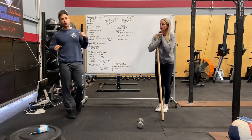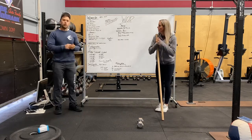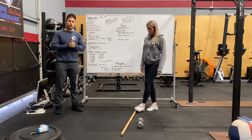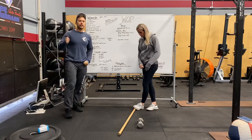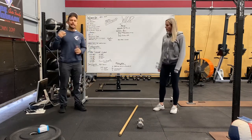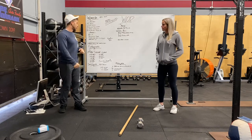Hey guys, Coach Alex and Kerry here going over tomorrow's workout. We're going to try and do it as in-depth as possible for you guys at home, and we'll also be working on getting more body weights out to you guys so everyone can get some in whenever they can at home.